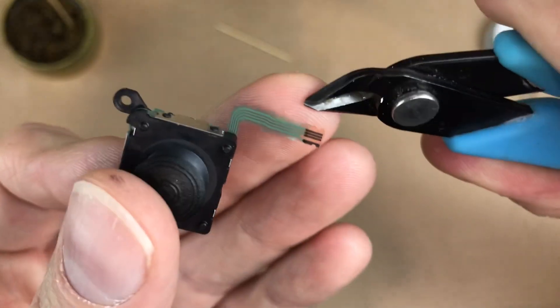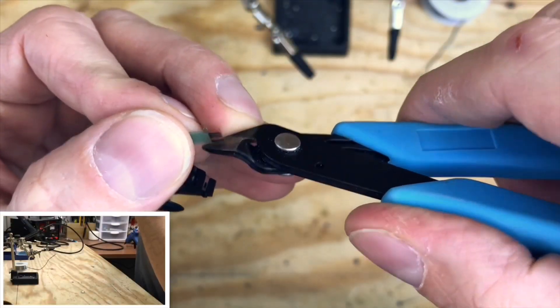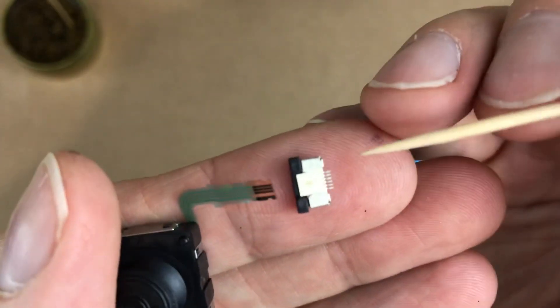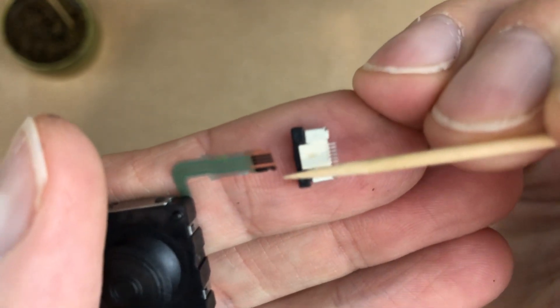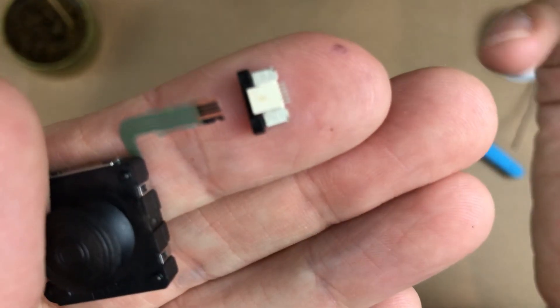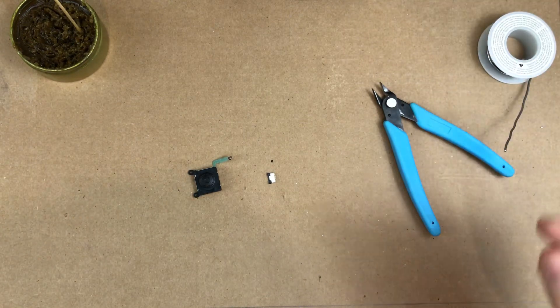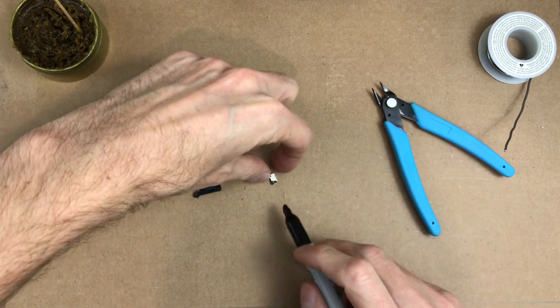This ribbon cable comes with two little tabs on the side — I'm going to clip these off, otherwise it's not going to fit. This connector has six pins. This ribbon cable actually has six spaces but only four connections. We're going to skip the top one — this pin is going to be empty. We're going to skip the second from the bottom. I'm going to mark this side so I remember to skip the second one from this side.